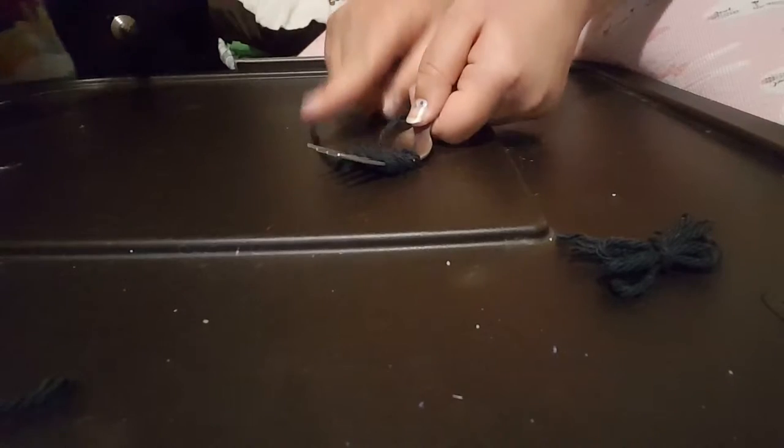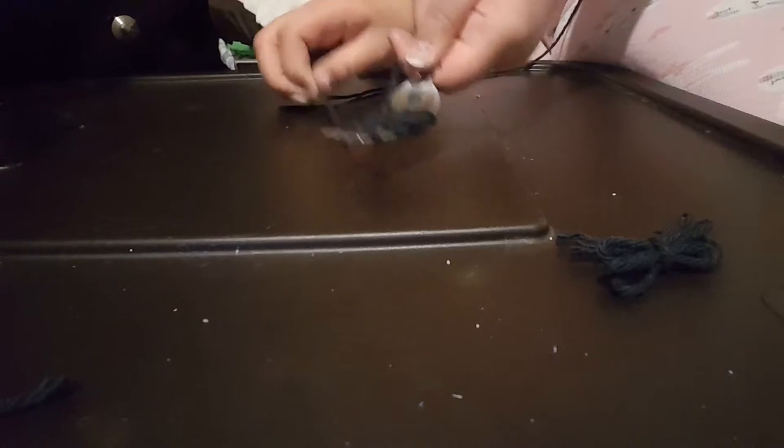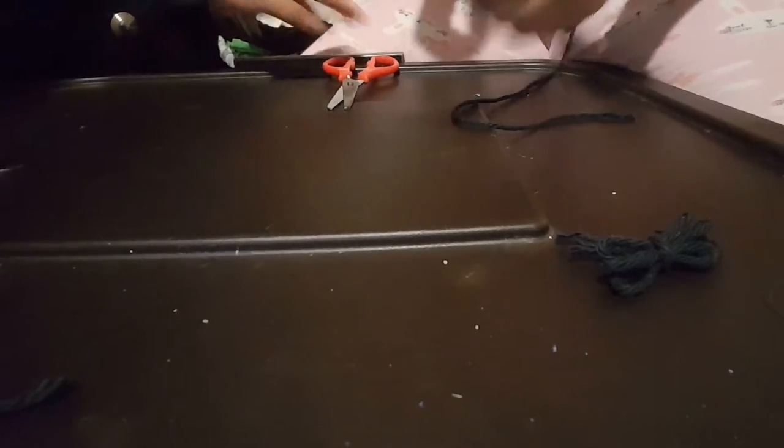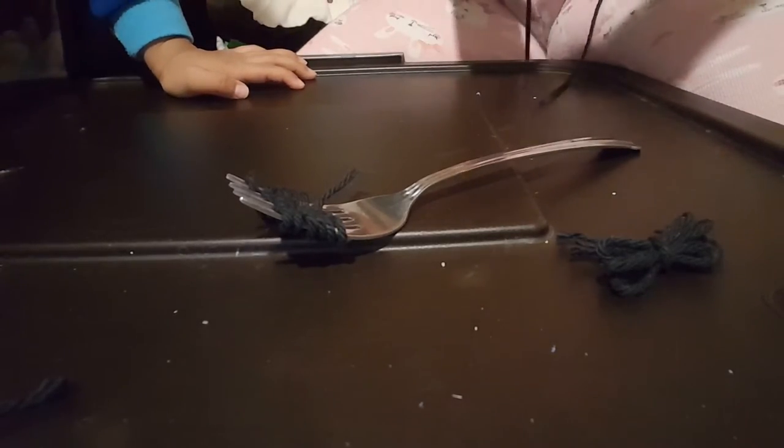What you're going to do is separate the fork and the yarn, and cut it. Now what you also need is a strip of yarn, so I'm going to be cutting this strip of yarn.